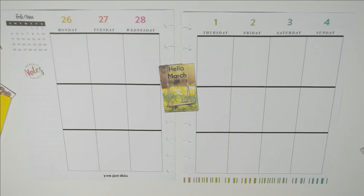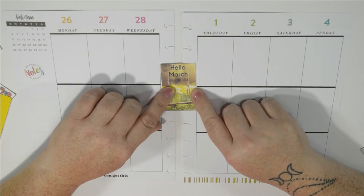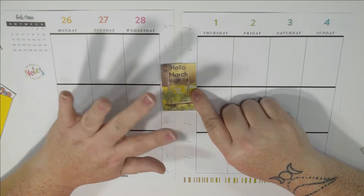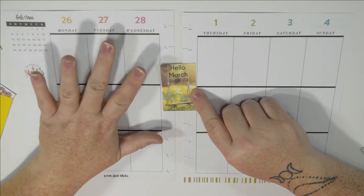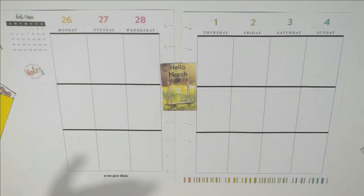Hey everybody, this is Shauna from Shauna's Dream Life. We're going to be doing another planner video this week. This time we are doing February the 26th through March the 4th. I've already got a sticker out — I did the exact same thing I did on Tuesday's video: I found some pictures I liked, put them in a template, and printed it out on sticker paper. So let's get started.